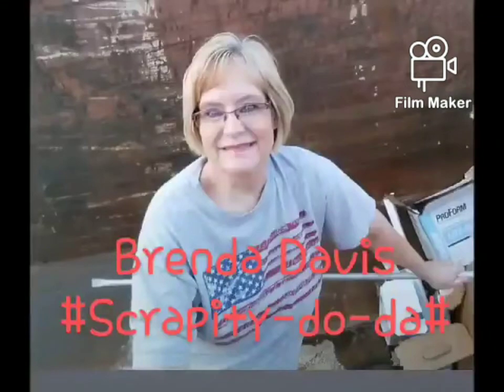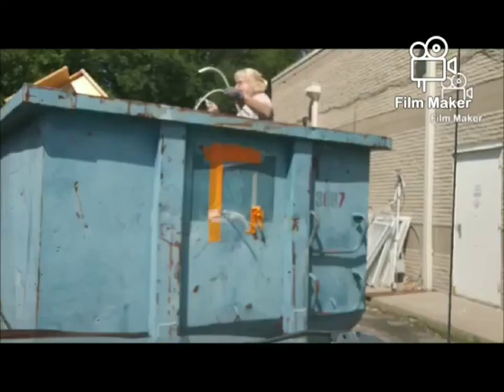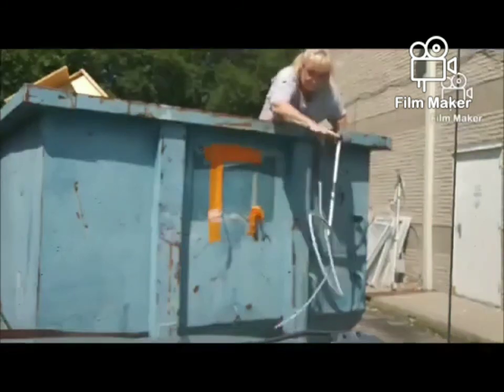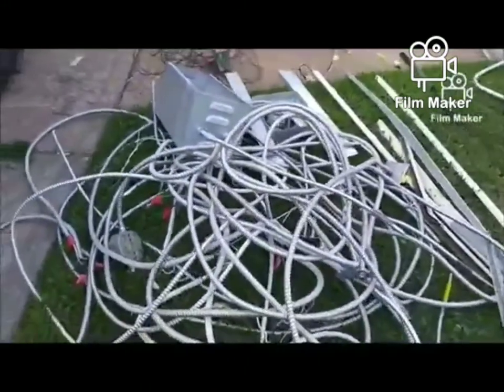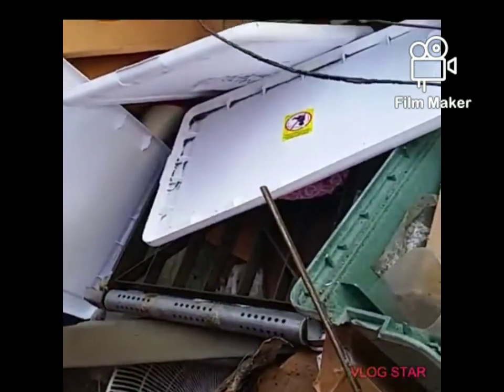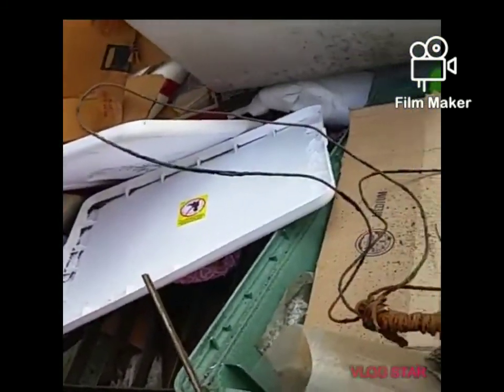Let's go — here's a dumpster, let's check it out. She's on a mission to see what she can scrap up. Alright, let's look in here — oh yes, let's get the stick.